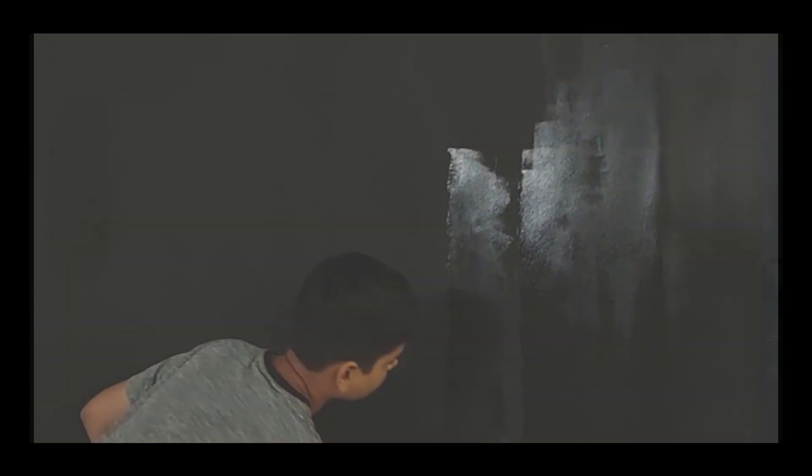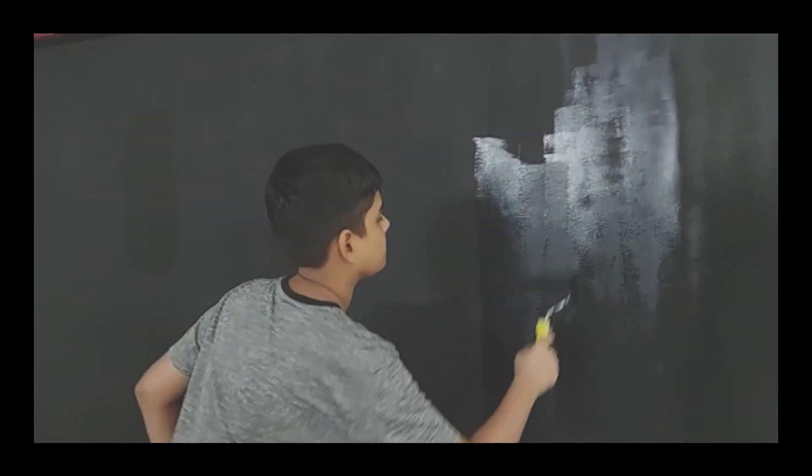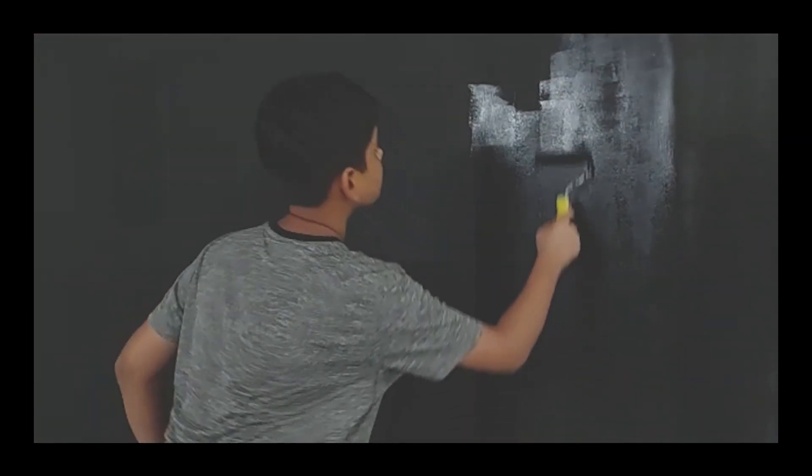First off, you need to find a room with a wall. Once you find the wall, the next step is to paint it. In my case, my wall had a bright yellow color, and I didn't like that color for a YouTube studio. So the next step I did was paint it black with the help of my father, and once it was done it looked quite impressive.